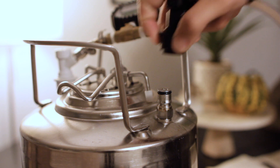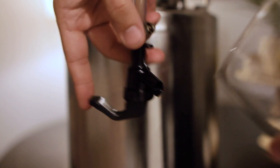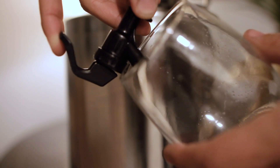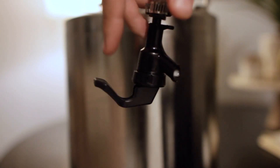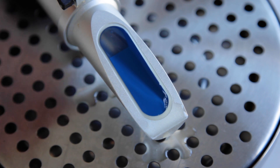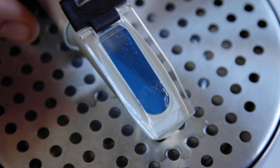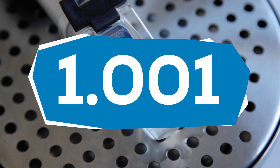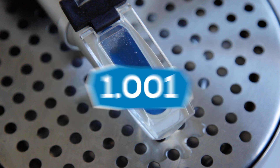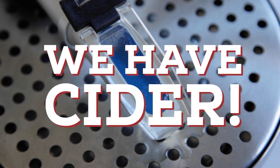At this point fermentation should be about wrapped up. You can take a small bit of tubing with a picnic tap on one end and a liquid disconnect on the other to pull a sample. The first few pours might be a bit yeasty but once you get to the cider you can take the measurement. The CO2 in the cider will throw off the measurement on both a hydrometer and a refractometer, so set it on the counter to let it dissolve out and then take your reading. If using a refractometer, use a conversion calculator to get an accurate reading. For me I got 1.001 — nice and dry — meaning this cider comes in at about 6.4% ABV.